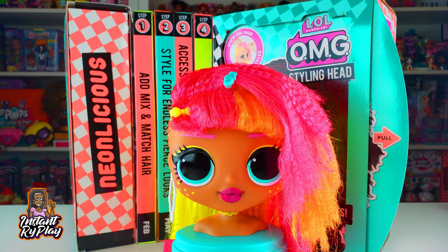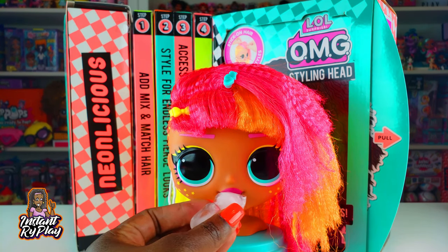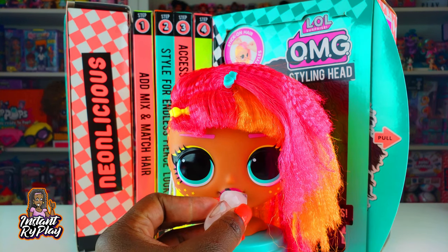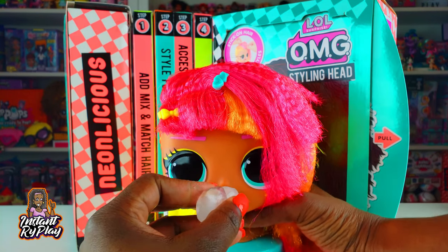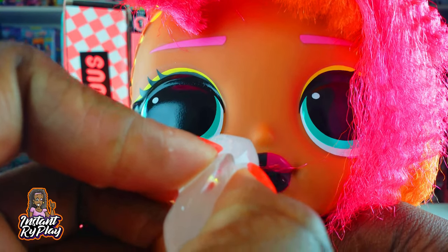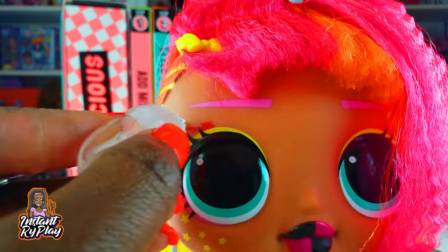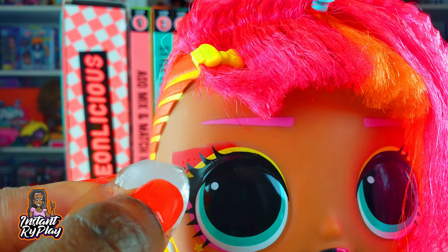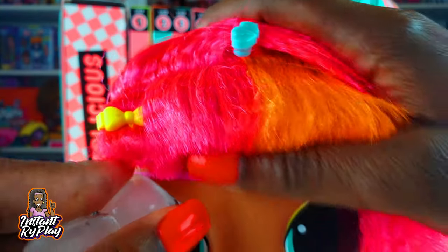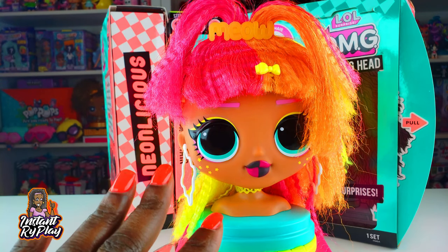These are color changers and we get to do color change makeovers with them. I made a mistake with Royal Bee by not using ice, so this time I'm putting some ice on Neonlicious's lips to see what happens. You can see they weren't pink before, and now a little black part is coming in. I think it was cold in the studio earlier. Her lip looks fantastic, and now she's getting some eye shadow on both eyes — and look at that, she's getting a little squiggly pink eyebrow! The color change is really impressive.